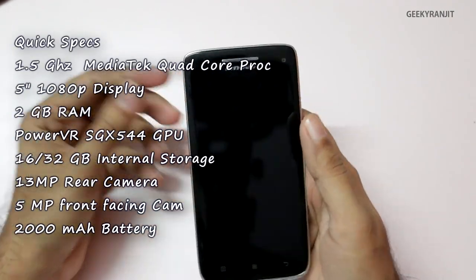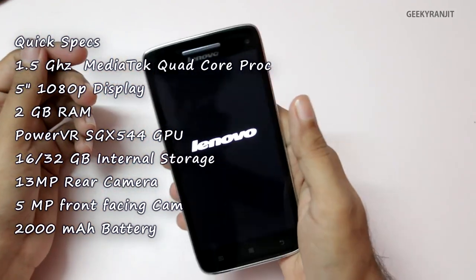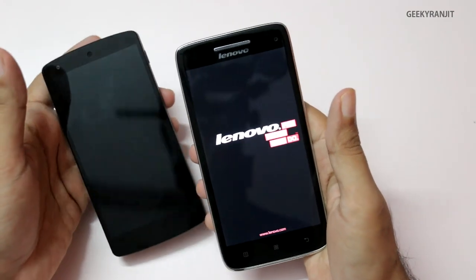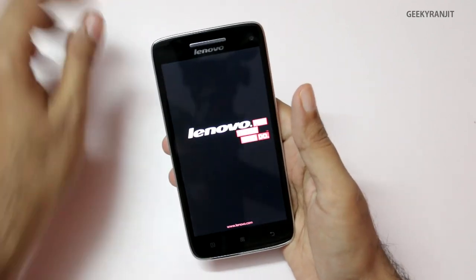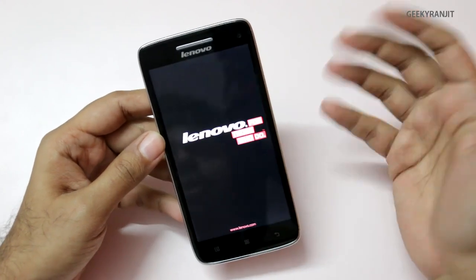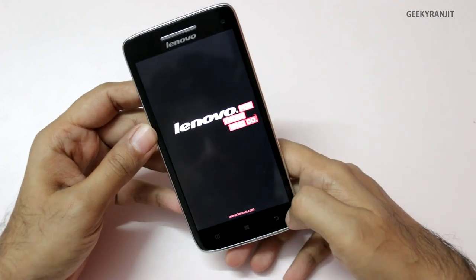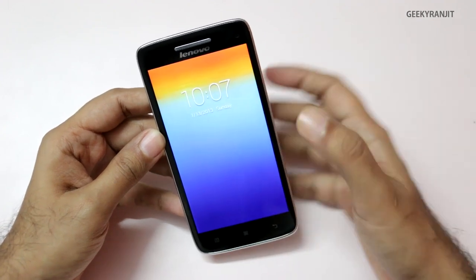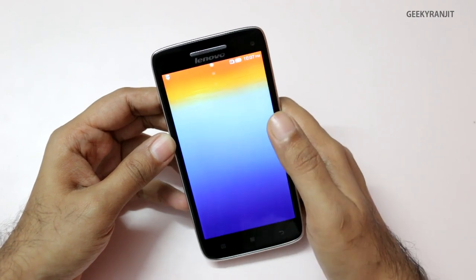Let's start the phone. It's very light — the weight is just 121 grams. The Nexus 5 is also a very light phone, but the Lenovo Vibe X feels even lighter. The screen is 5 inches full HD 1080p, giving a PPI of about 441. I've already set up the basic settings, so here's the lock screen — let me just unlock it.